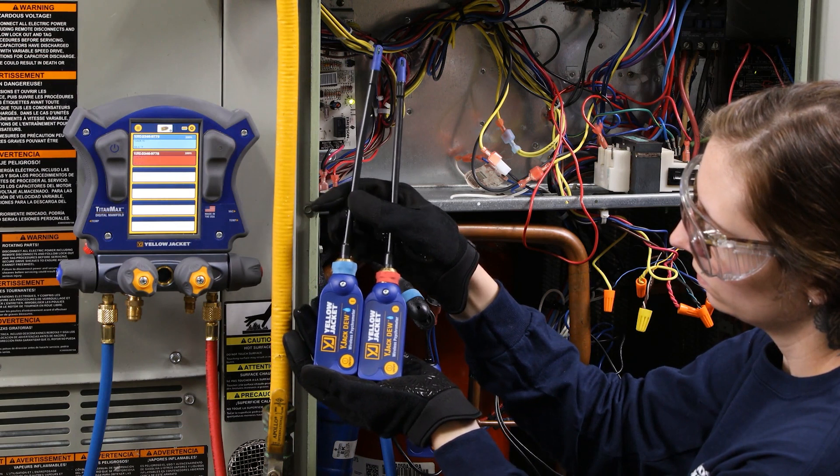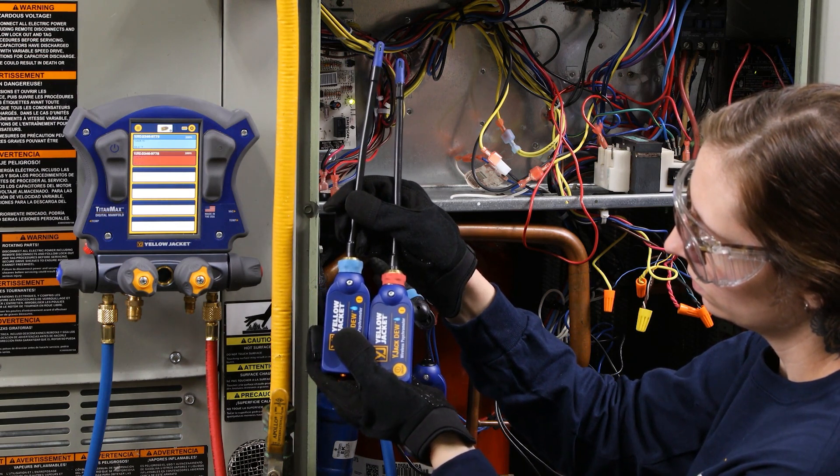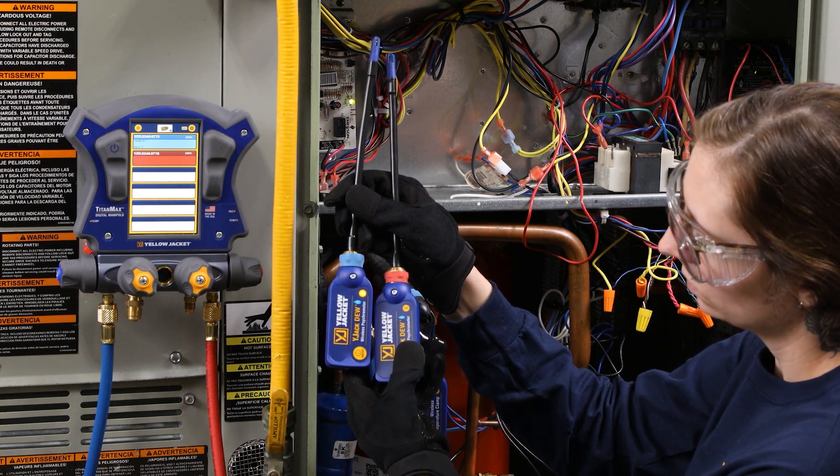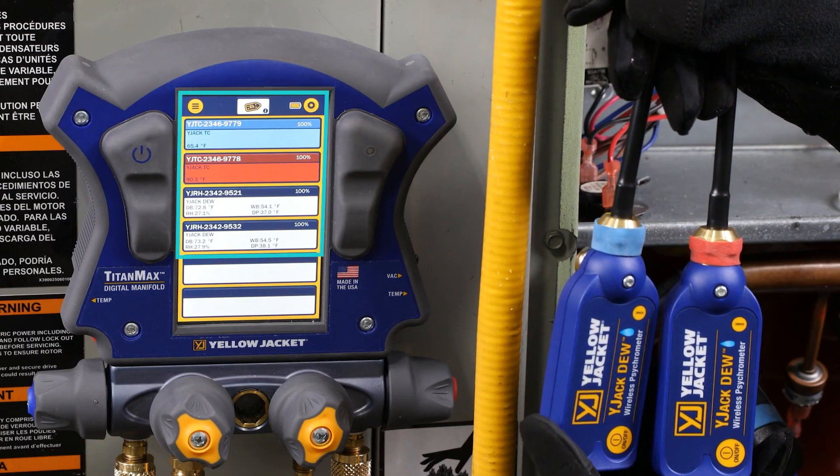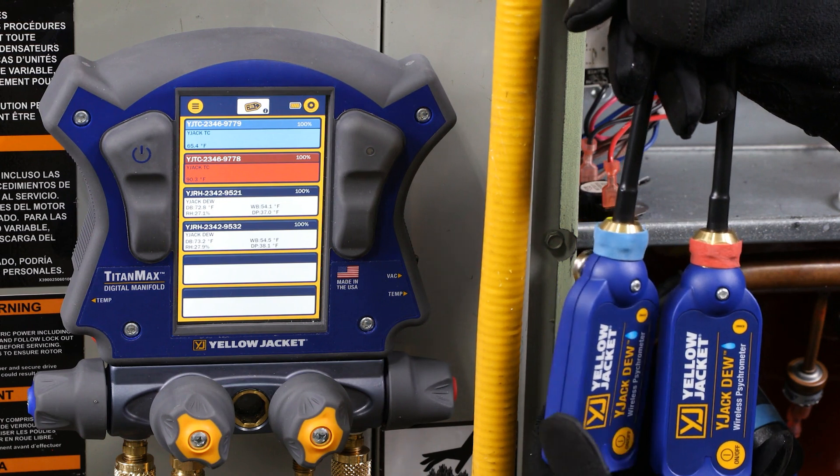Let's get started. Pressing on the Y-Jack-DU in available devices allows you the ability to select the psychrometric supply air source. This is where you can select which Y-Jack-DU psychrometer to display readings. The Bluetooth ID of the Y-Jack-DU will be shown, providing it is turned on and within range.